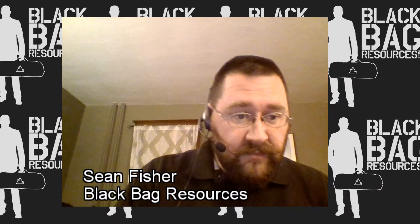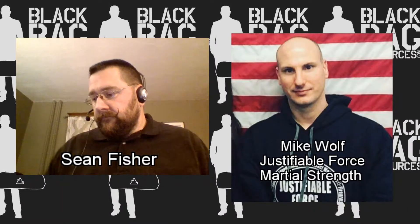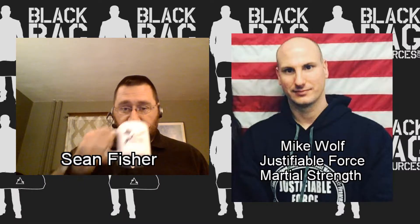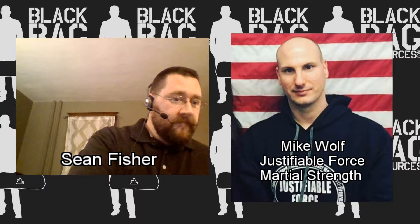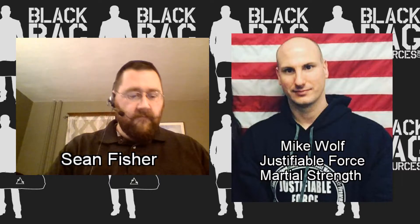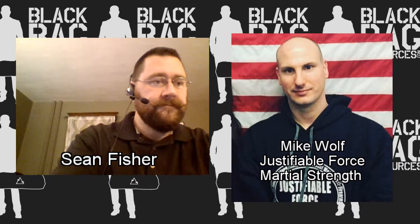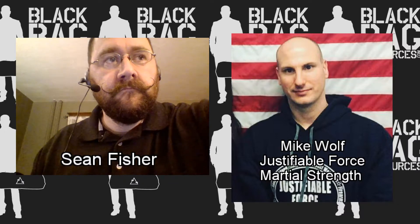I'd like to introduce my guest, Mr. Mike Wolf from Justifiable Force and Marshall Strength Training Academy. My name is Mike Wolf. I'm the owner and training director of Justifiable Force, which is a training group based out of New Jersey. We focus on the lawful use of force — whether that be empty hands, edge weapons, impact weapons, or firearms. Our business model is we educate citizens on the how, when, where, and why to use force.